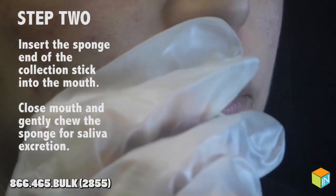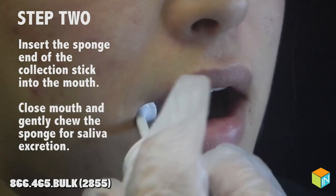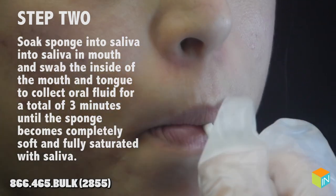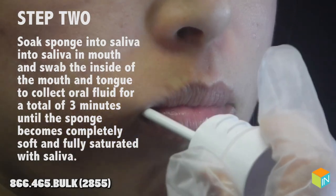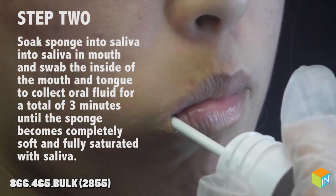Step 2: insert the sponge end of the collection stick into the mouth. Close mouth and gently chew the sponge for saliva excretion. Soak the sponge into saliva in the mouth and swab the inside of the mouth and tongue to collect oral fluid for a total of 3 minutes until the sponge end becomes completely soft and fully saturated with saliva.